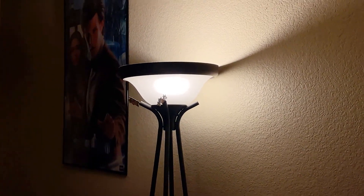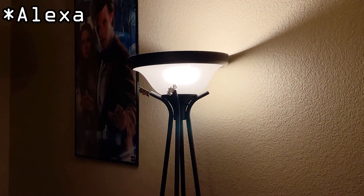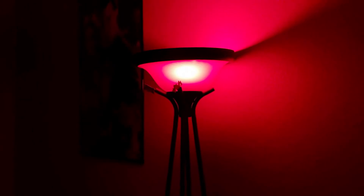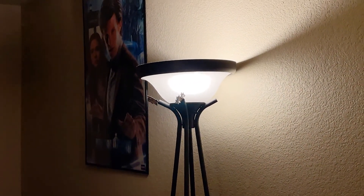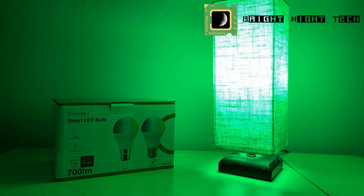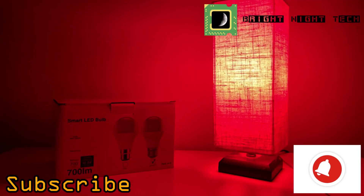Now that I have these smart bulbs, I want to do something I've always wanted to do — I made a little routine: red alert! That's awesome, childhood complete. Thanks for watching! If you have any questions, put them in the comments below. Don't forget to subscribe and hit that bell button for notifications, and we'll see you next time.